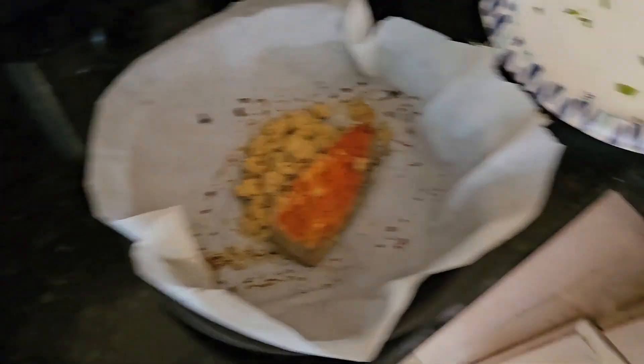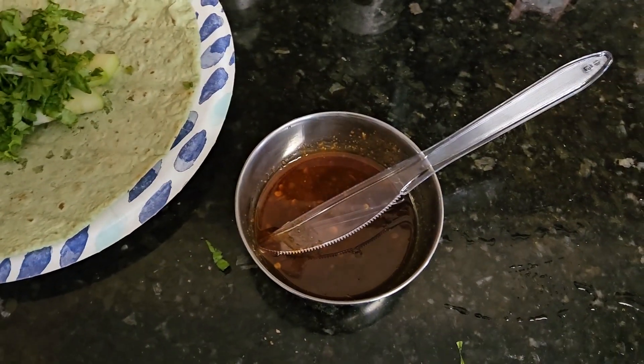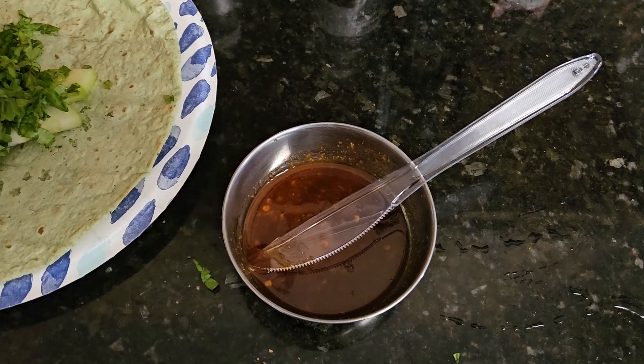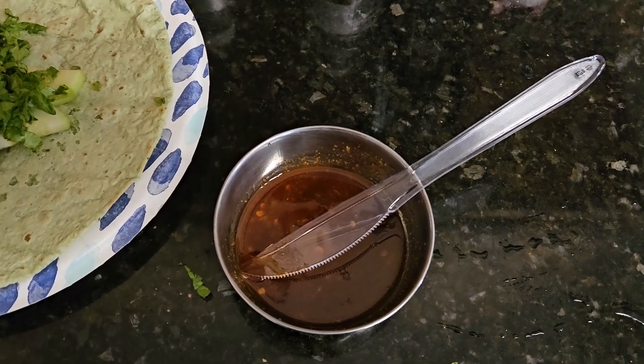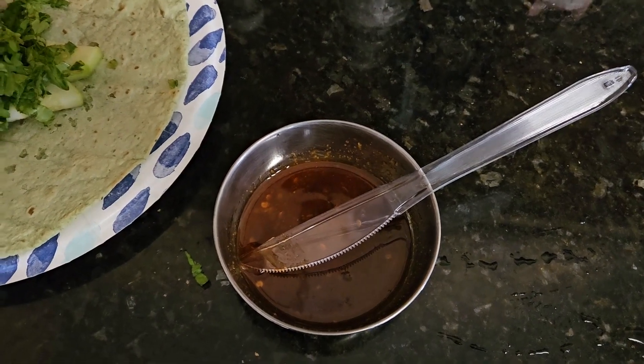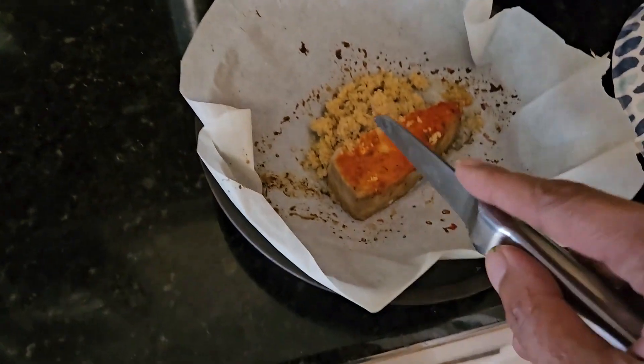Over here I made a little sauce — that's a sweet chili sauce, sriracha, a little bit of coconut aminos, and a few drops of concentrated lime juice. It's gonna be sweet and heat, for real for real. So let me break this up real quick.